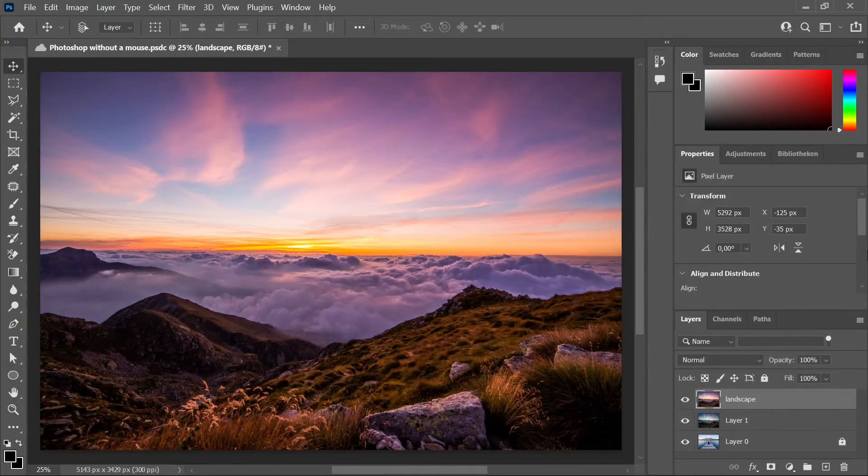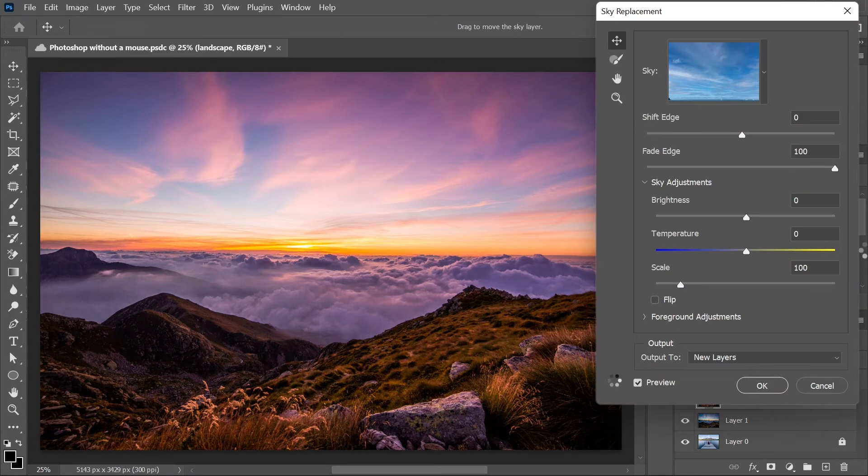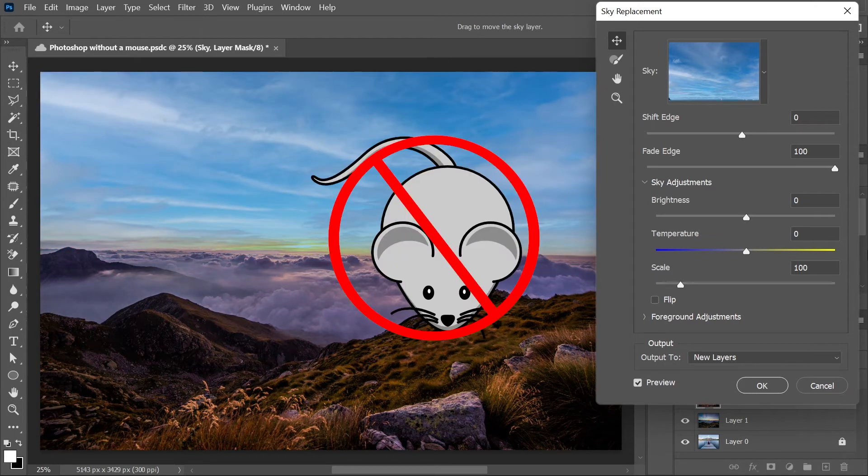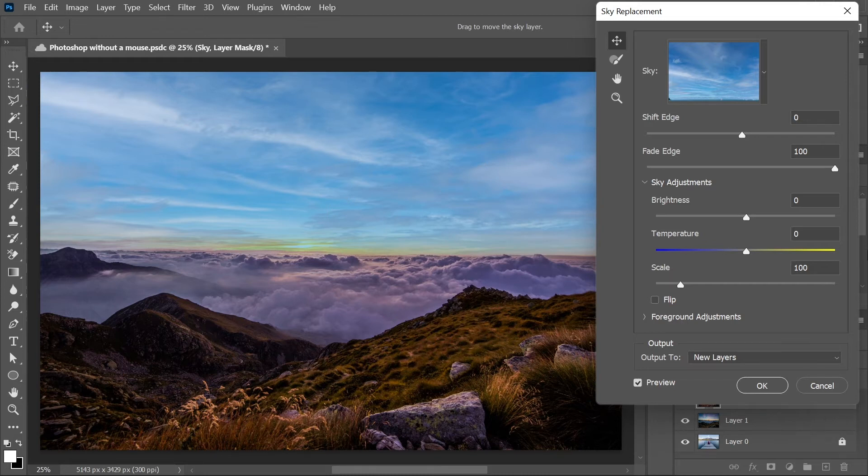Now let's change our sky. I created a custom shortcut which is Ctrl+F5, and here it opens the sky replacement feature. Now we're going to wait until it's done. It does not match but I'm not allowed to use the mouse — it even says 'drag to move the sky layer', but no mouse for me. We will have to be satisfied with this sky because we are not able to change it to another sky; we would need the mouse to click on the skybox. So I'm going to go with the pre-selected one.